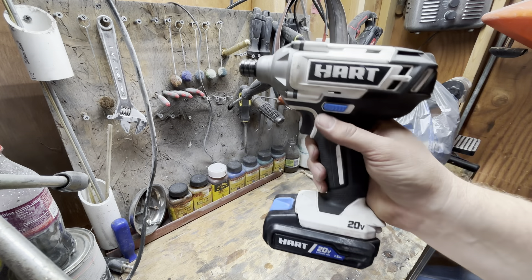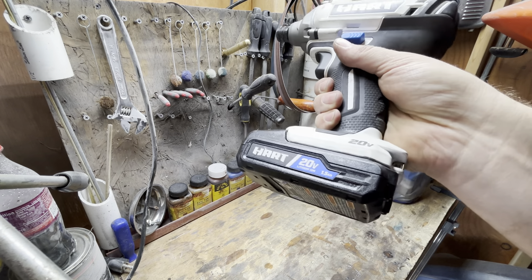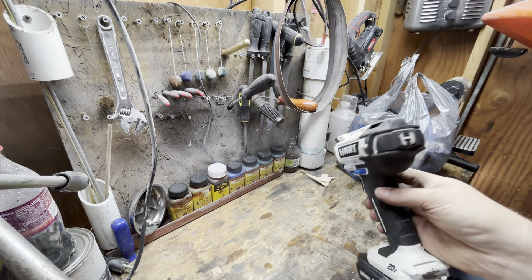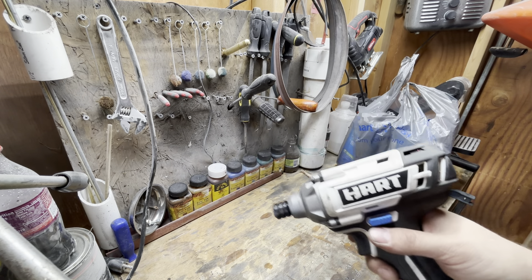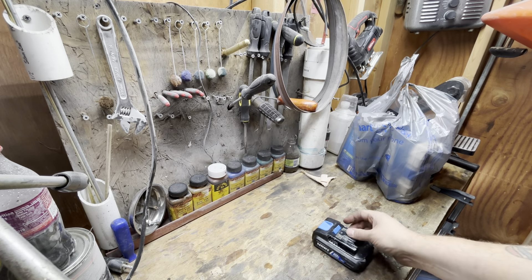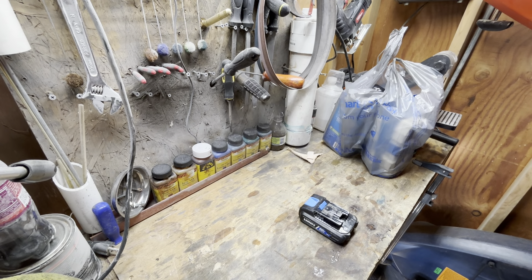I got a 20 volt Hart impact. It's lithium ion, 1.5 amp-hour. It does pretty good for what it is — it's a Walmart tool. I hadn't done a whole lot of research into it, but they say Hart is made in the same place as Milwaukee, and that eventually the technology from Milwaukee will end up in Hart. That's just stuff I've seen from some people; I don't know if that's correct.